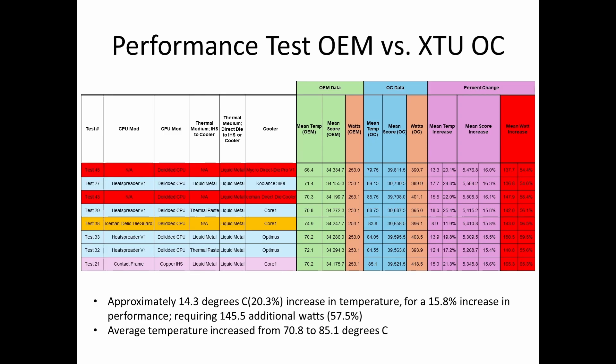To summarize, you're looking at approximately a 14-degree Celsius increase in temperature for about a 16% increase in performance, and it took 145 additional watts to get there. We need to be able to handle that at baseline, because the average temperature increased from about 71°C to 85°C. At least with these particular setups, it gives you decent headroom to overclock.